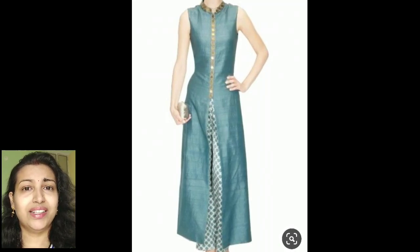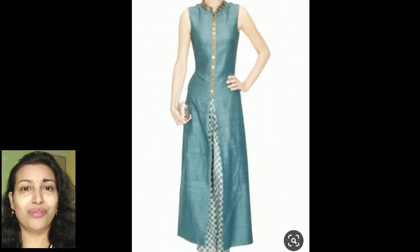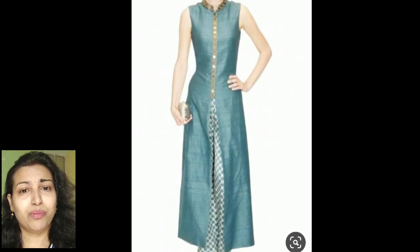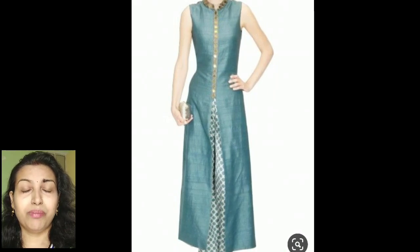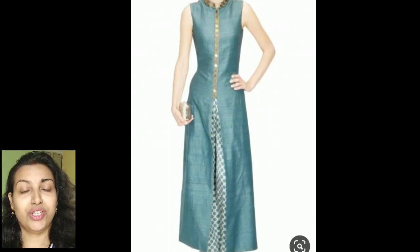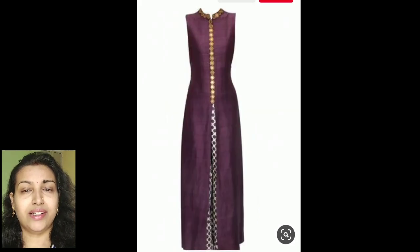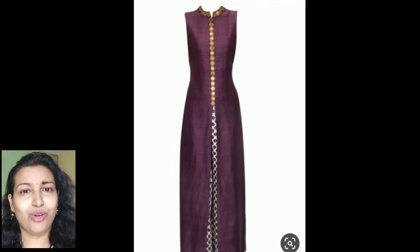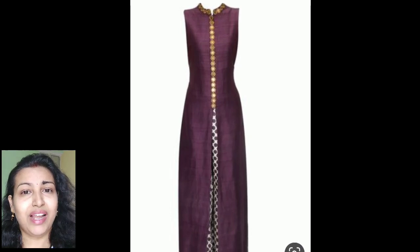Next is this high collar front slit kurti. If you have any plain sari, you can decorate it with golden color lace like this, or mirror work lace, and pair it with a check print plazo pant. These plazo pants can easily be made from check print fabrics you can purchase from any fabric shop, and they can be paired with many colors.